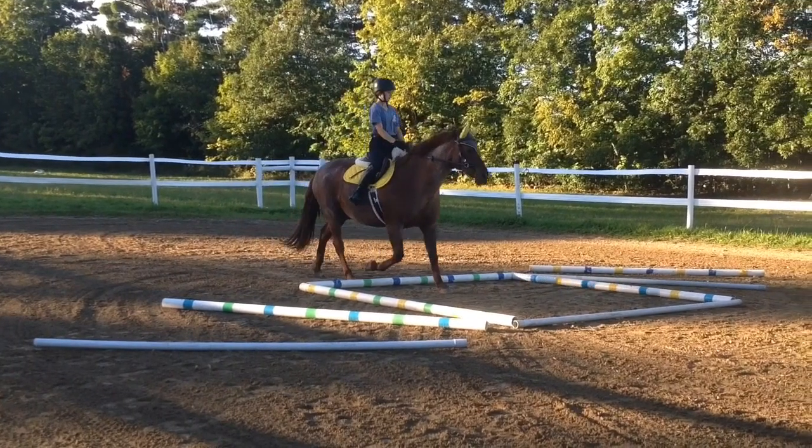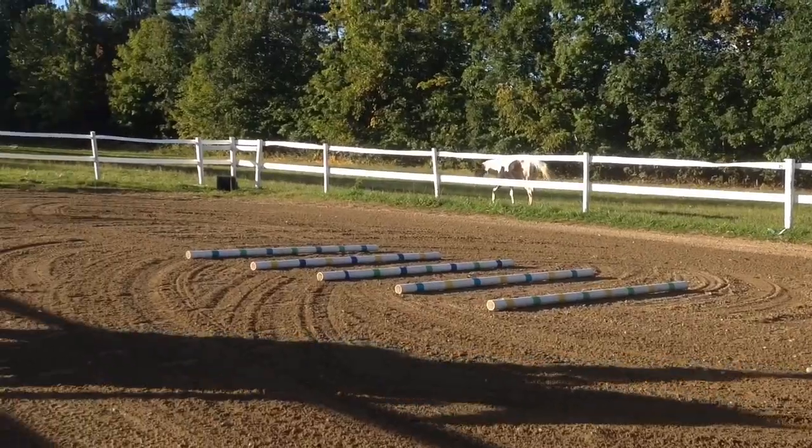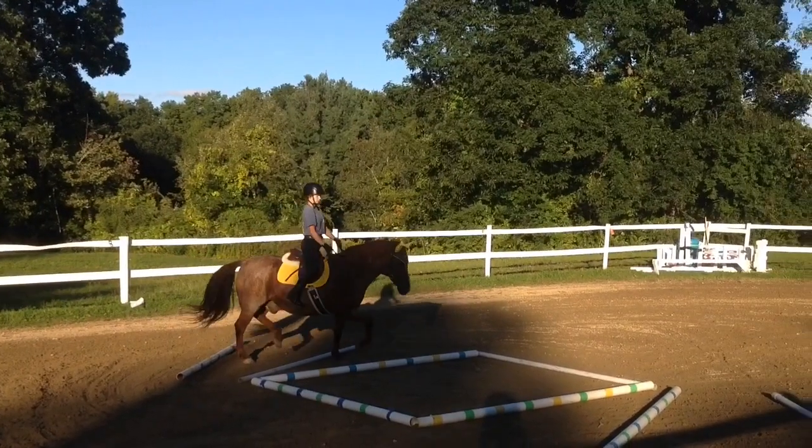These exercises are great if you have a horse that doesn't really like to pick up his feet, or doesn't really know how to bend himself or be more flexible. So let's get into the video.